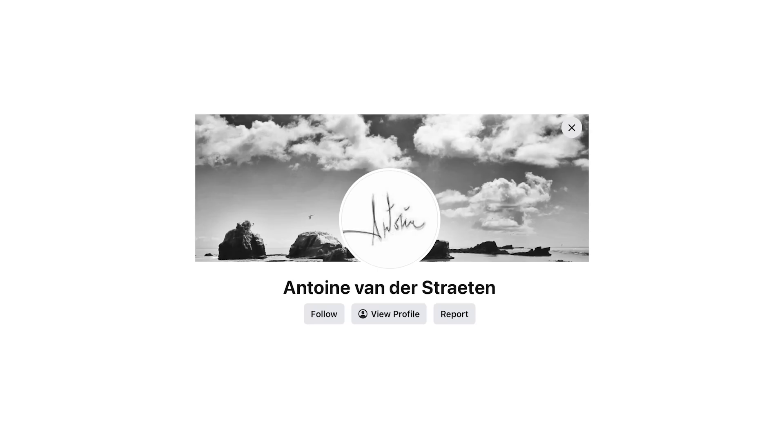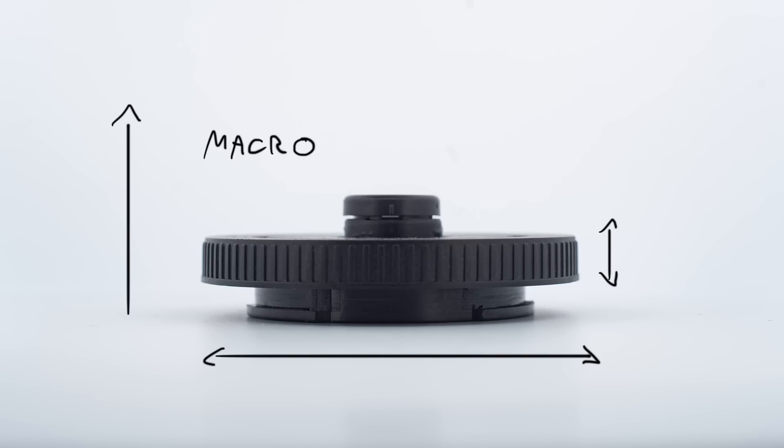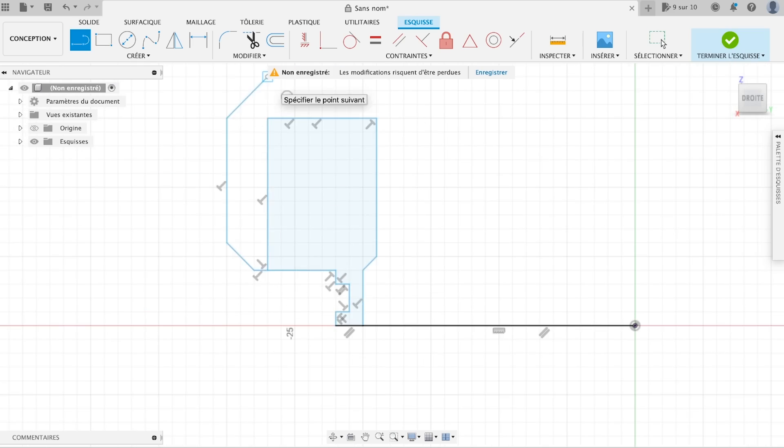Antoine, one of my subscribers, had the same feeling. He asked me if we could improve the design of the disposable camera lens by adding a focus helicoid.